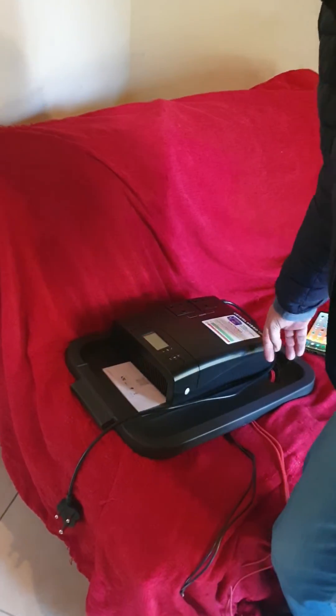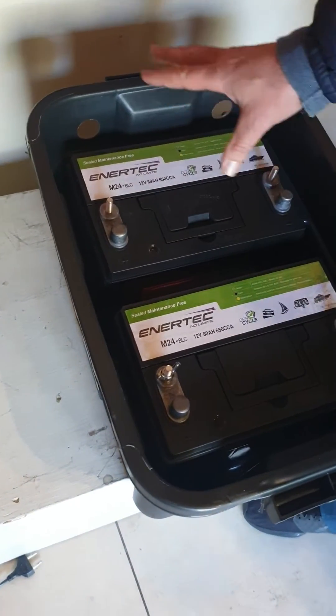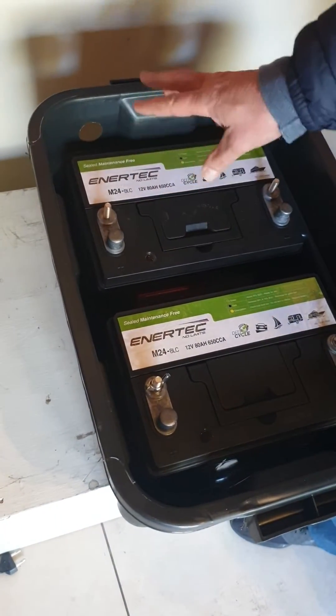In this video I want to show you how we're going to add a second battery in parallel. We're using the small inverter, the 1200 inverter, which is a 12 volt one. Normally this one goes up with a single battery, and we would wire up to a single battery because it's 12 volts.